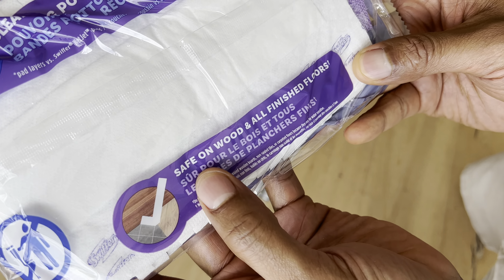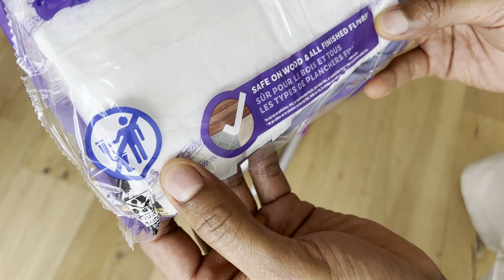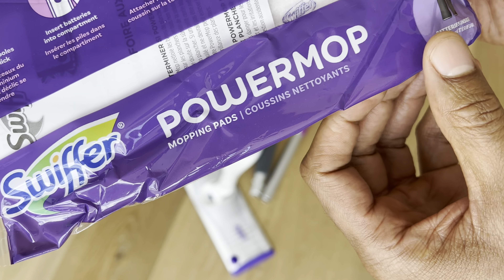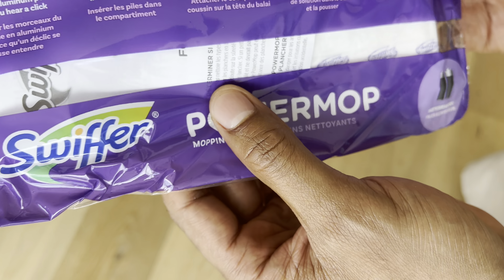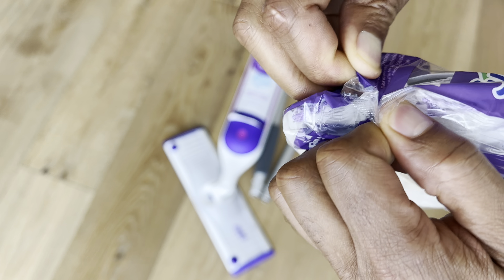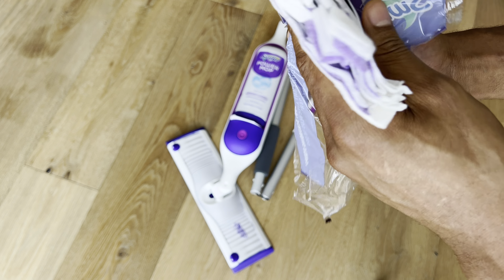Right here it says safe on wood and all finished floors — so it's safe for wood and all finished floors. This is the Swiffer PowerMop mopping pad. Also inside, it says batteries are included — they are not excluded with this Swiffer PowerMop. It says five times cleaning power with 300-plus scrubbing strips. I'm going to open this up like a bag of Doritos, and here are the Swiffer strips.